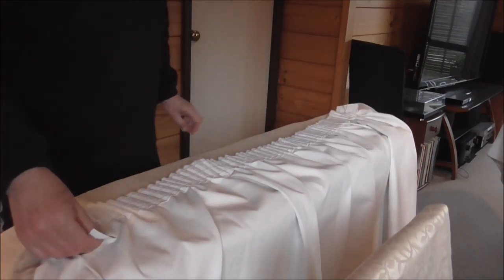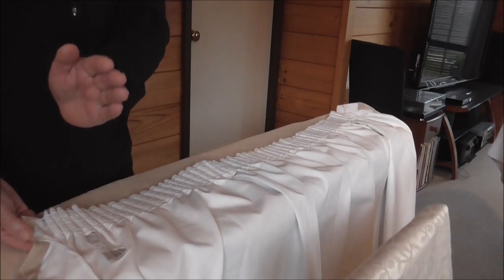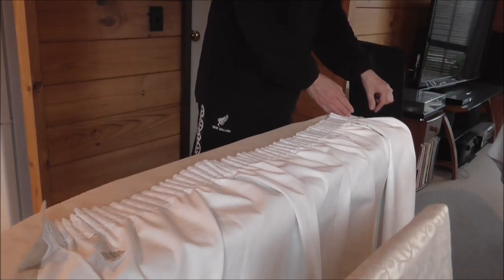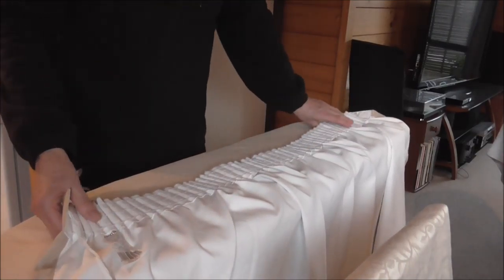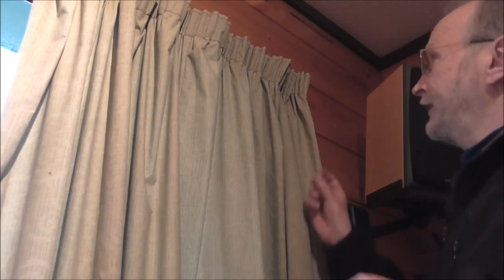Don't go by the label on the end, because the label is on the same end for both sets of curtains. So this is the end of the window frame, that's the middle, and the next curtain you'll see the label here. So don't tie off the same end as the label because that's not a good indicator. Now the next thing to do is the hooks.